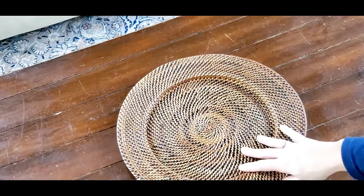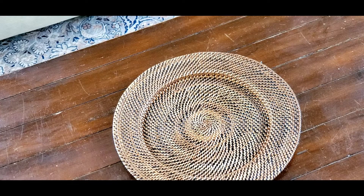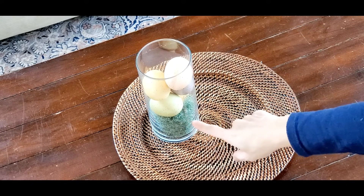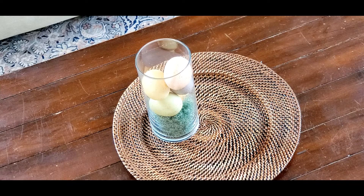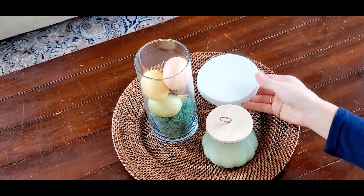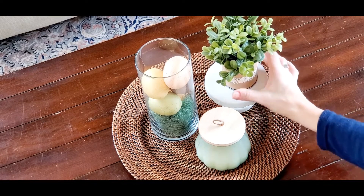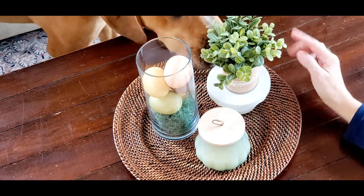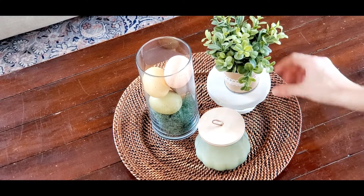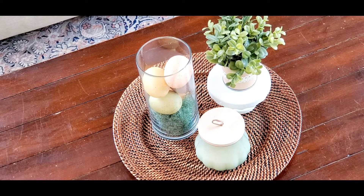For my coffee table, I'm going to use this little woven charger that I picked up from Goodwill. I'm going to take this Dollar Tree vase — I put some Easter grass in it and a few eggs. I'm going to use this candle because I like the colors, and this little stand which I picked up from Target Dollar Spot last year. This was actually a Christmas plant that I put some brown craft paper on and a little ribbon to make it more neutral, and I am just going to leave the coffee table like that.